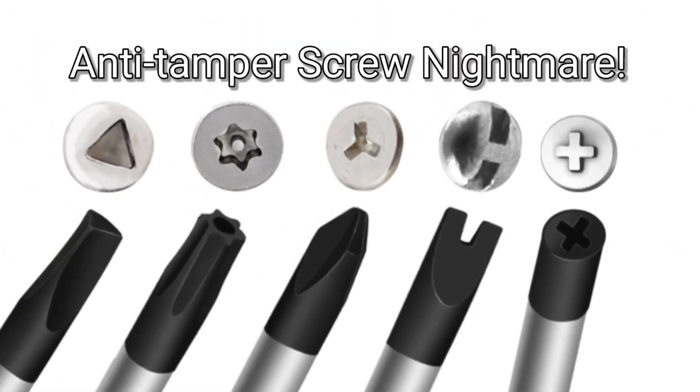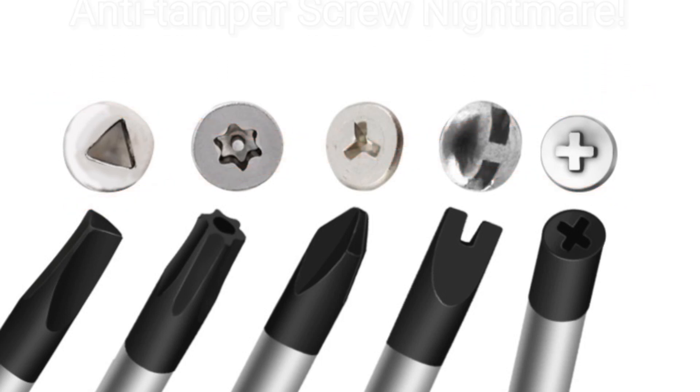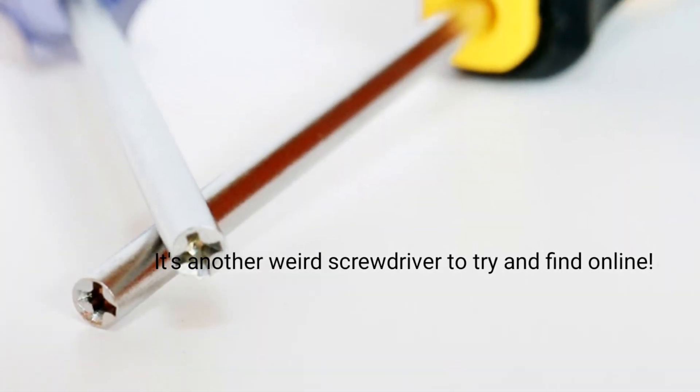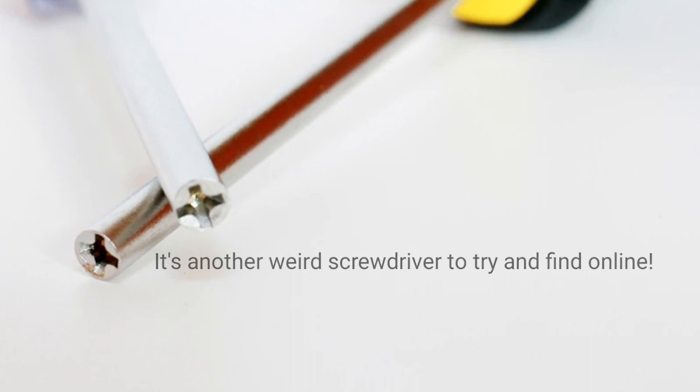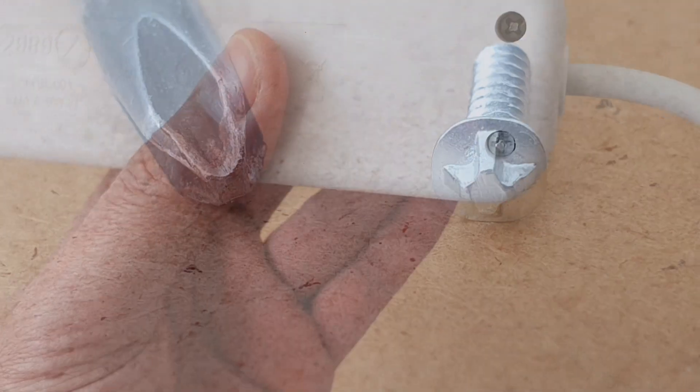I really despise anti-tamper screws. Why are companies always trying to prevent us from opening up gadgets that we own ourselves, using strange screw types? And it doesn't stop us anyway — we can buy these things online, but it's annoying and it should really stop. Look at this ridiculous abomination. It's like if a screw and a Phillips screwdriver had some sort of weird genetically modified love child.